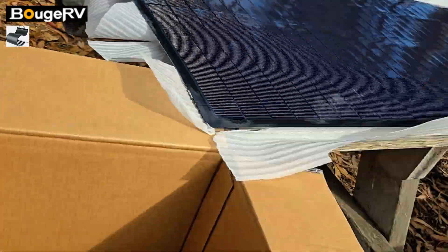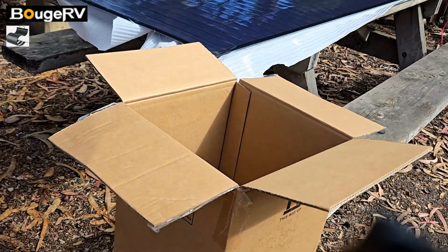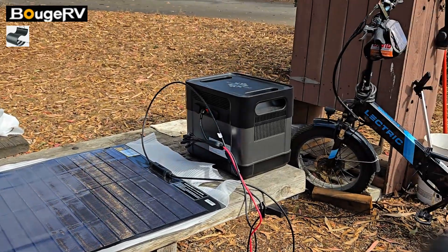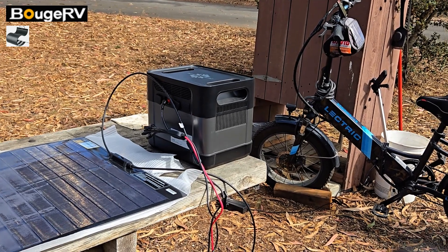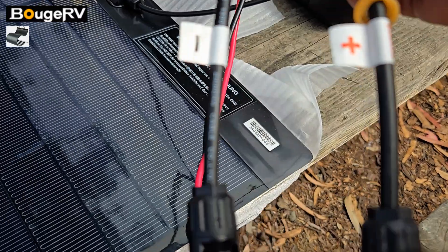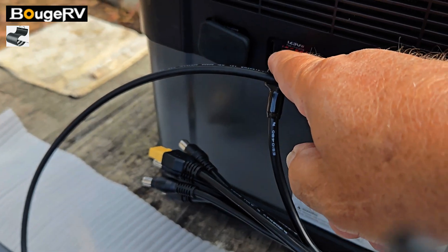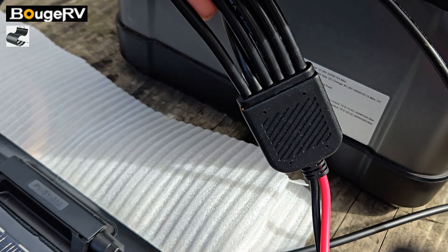Pretty simple setup: 200-watt Booz flexible solar panel connected to a 2200-watt portable solar generator and I'm charging it. It's got the two MC4 connectors — there you go, labeled positive and negative — and I have it connected to the Anderson connector going into the input on the solar power generator.